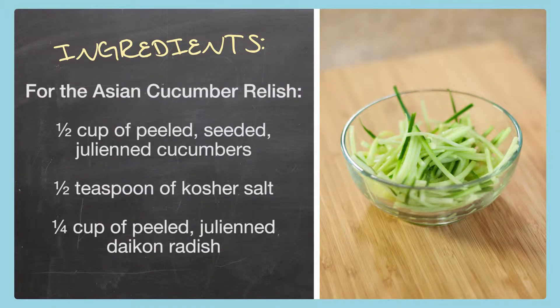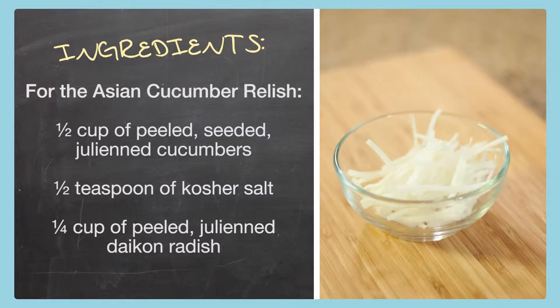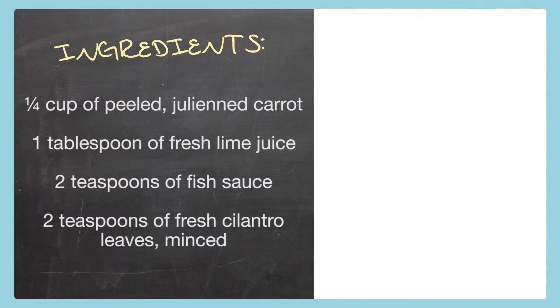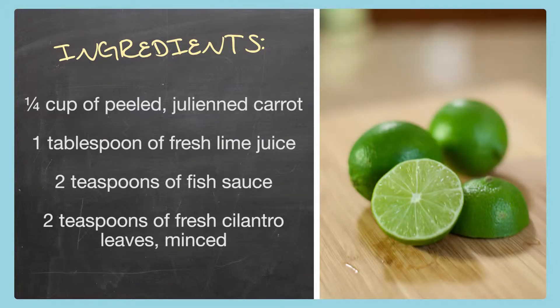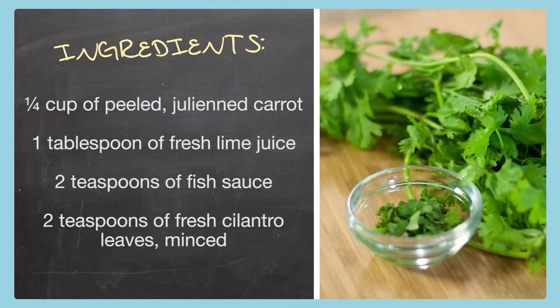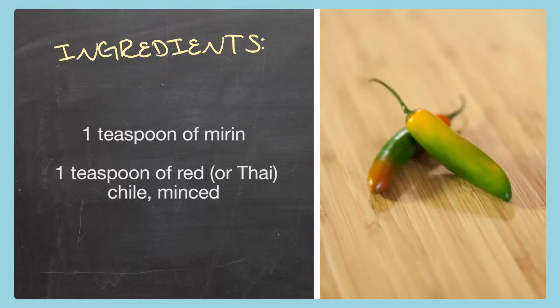For the Asian cucumber relish we need half cup peeled seeded julienne cucumbers, half teaspoon kosher salt, quarter cup peeled julienne daikon radish, quarter cup peeled julienne carrot, one tablespoon fresh lime juice, two teaspoons fish sauce, two teaspoons fresh cilantro leaves minced, one teaspoon mirin, and one teaspoon red or Thai chili minced.